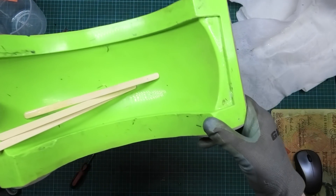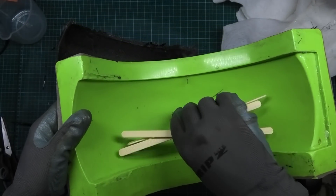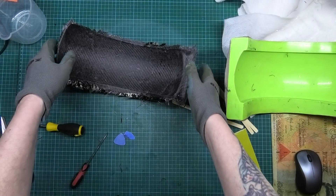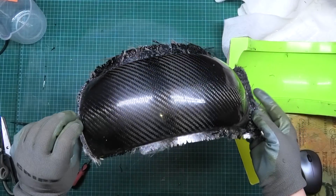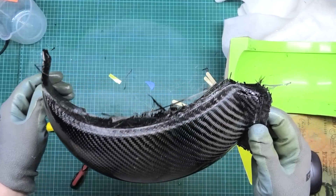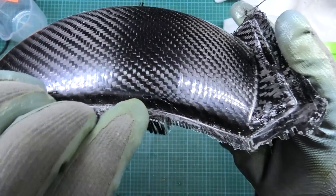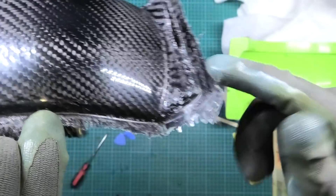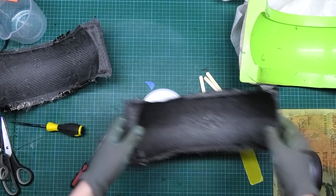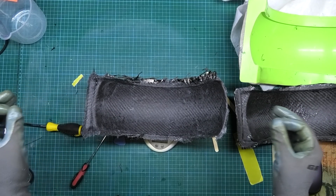Before I turn it over — you can see it's left the resin there again, which I'm not bothered about. I'm just bothered about any bubbles or anything in the corners. The moment of truth. Apart from the scratches I've just caused, there's only one slight area — look. That bit I'm not bothered about, to be honest. So this is the original one at 85g, and this is the one I've just done at 90g — 5g heavier.